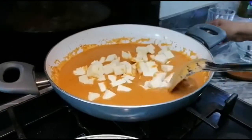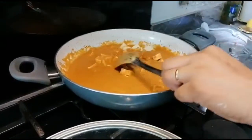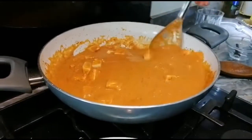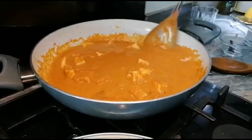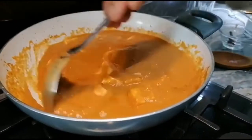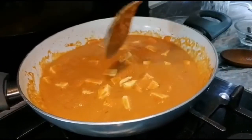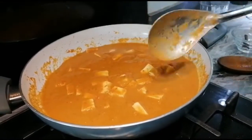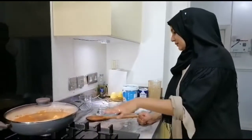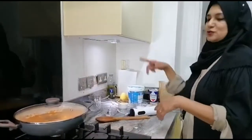Now I'm adding the paneer and letting it cook a little bit. I'm adding a little more water to make more gravy. I'm letting it cook approximately 3 to 4 minutes on medium to low heat — paneer is technically already cooked, but we let it simmer. After a few minutes I'll come back to add the yogurt, cream, and sugar.